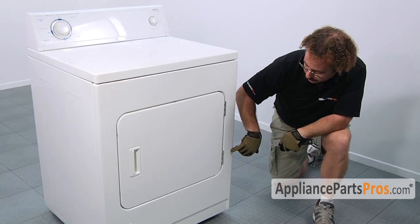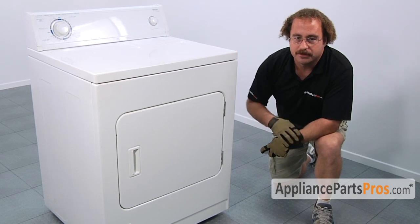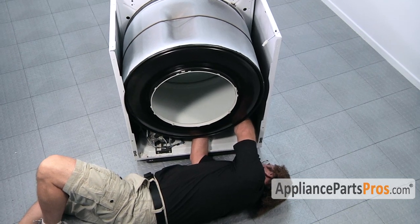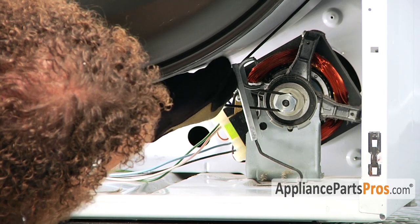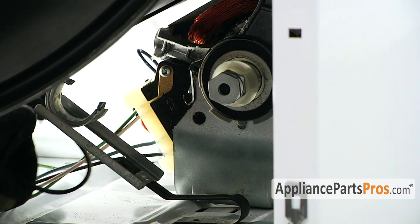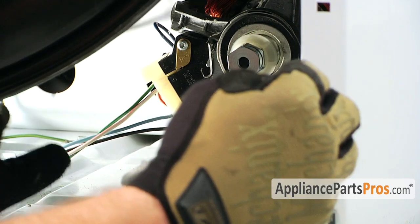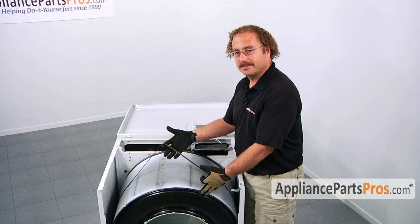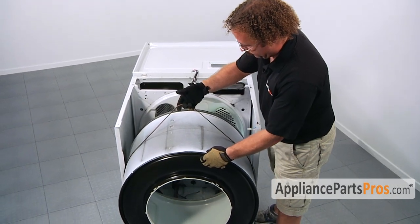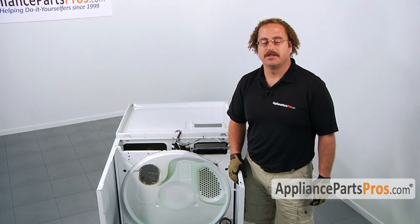On the bottom of the big panel, there's going to be a screw on each side that you need to loosen up so you can pull the panel off. Don't take the screws all the way out, just loosen them enough to get the panel out. In order to get the belt off the pulley, press the pulley towards the outside of the dryer and take the belt off. Now that we have the idler pulley off the belt, we can grab the belt and support the drum and pull it out of the front of the dryer.